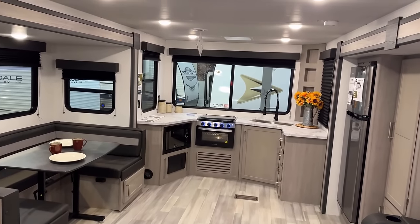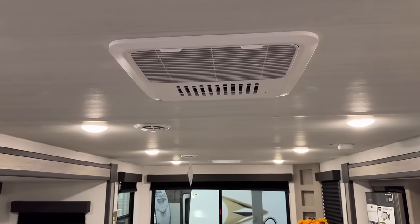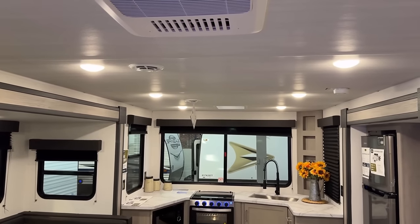Now, the one that we're looking at is 50-amp service. The bedroom is prepped and ready for a second air conditioner, but single centralized air is the standard build on this. That's pretty normal among stick-and-tin RVs.